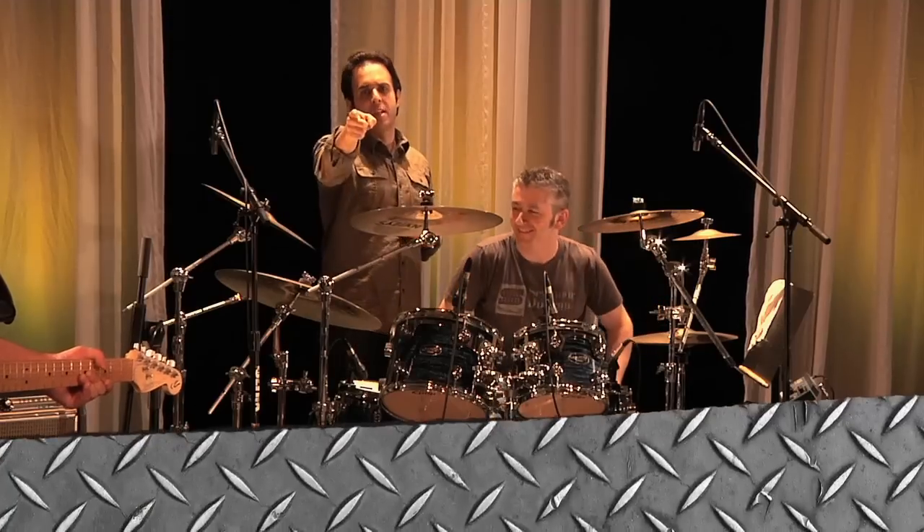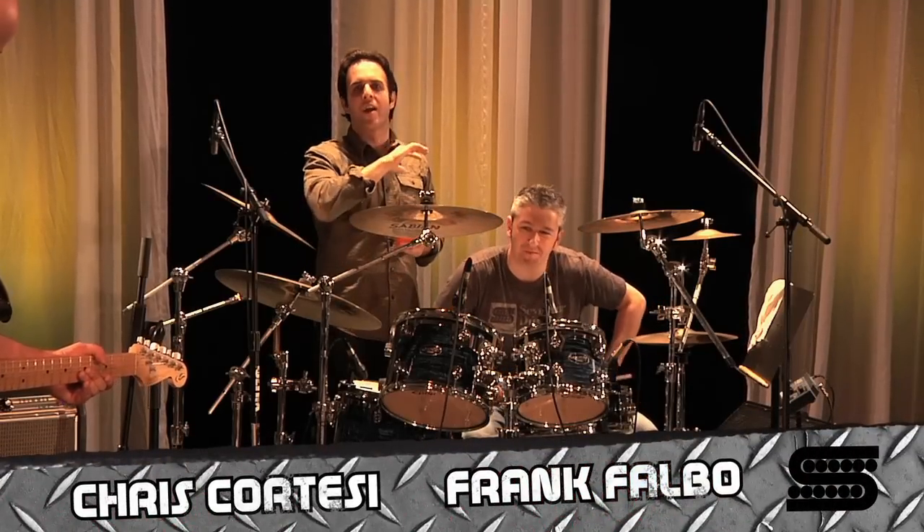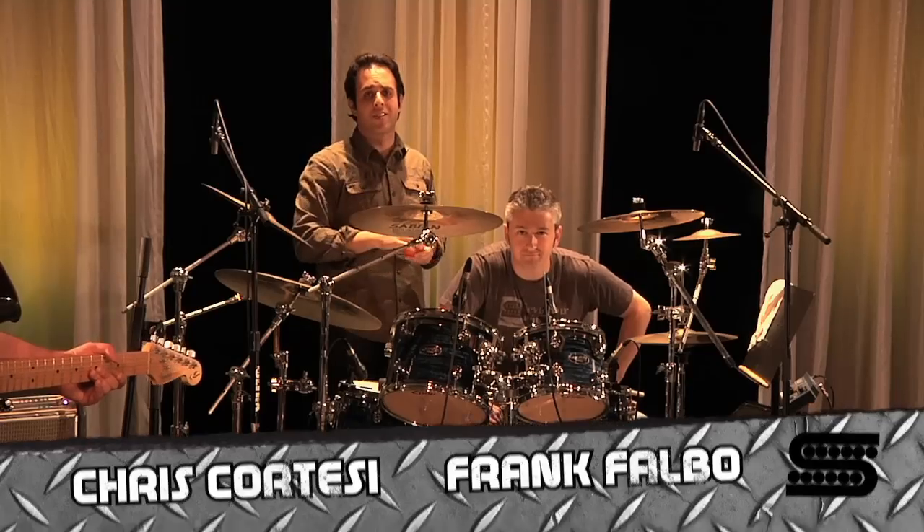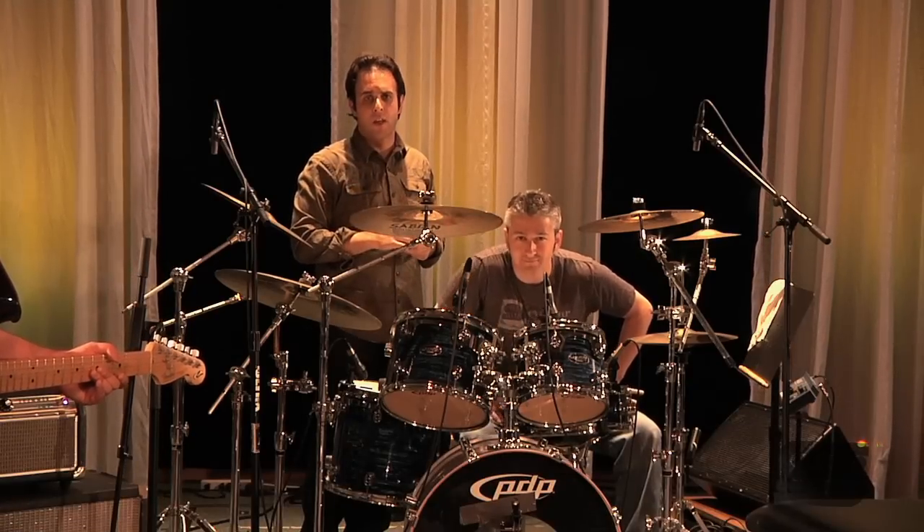That was it — Tweak Fuzz from Seymour Duncan, recreating all the classic fuzz tones and doing so much more for you. This is Chris Cortese and Frank Falbo saying we'll see you next time. Keep on rockin'.